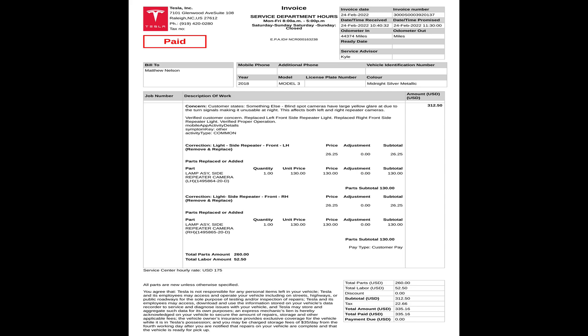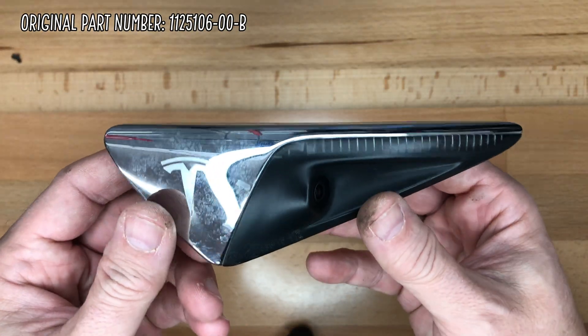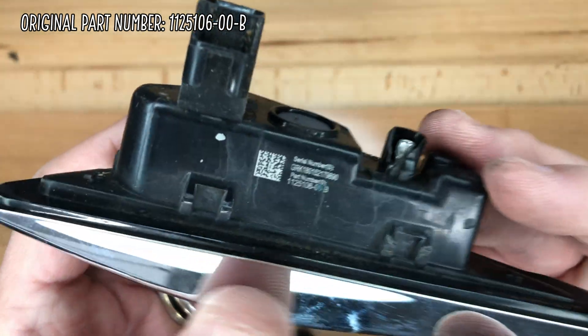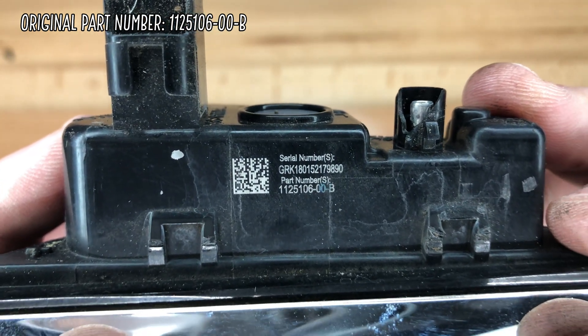I found that the labor cost was reasonable. Since I purchased the new repeater cameras, I get to keep the old ones. I may do a DIY process on the old ones and test them out. If that works, I could always sell them or keep them as a backup.